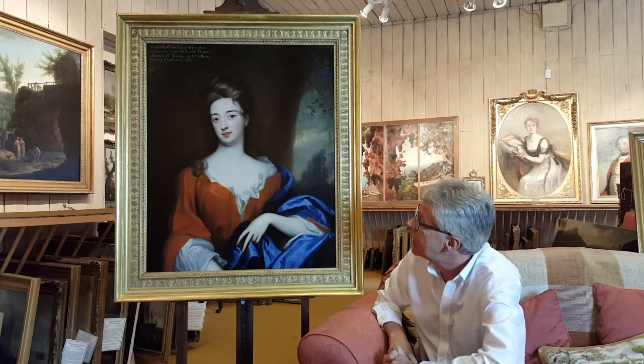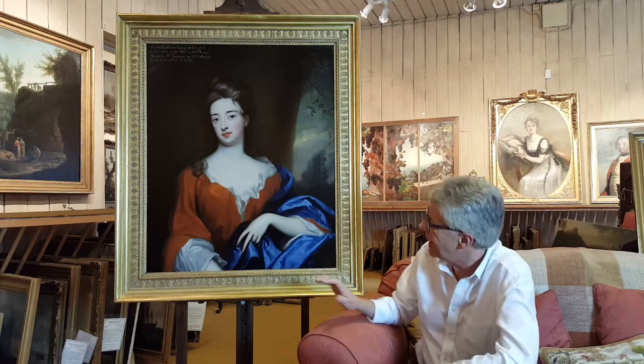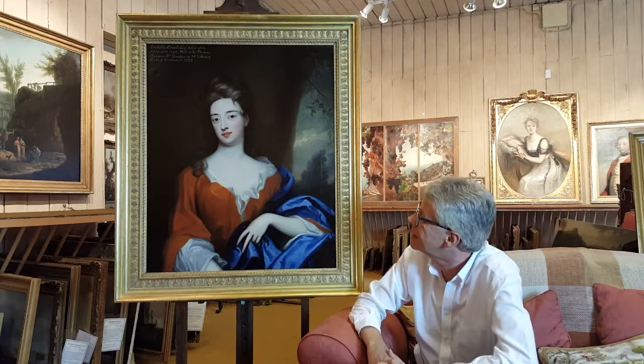We've had all the cleaning done, the minor bits of restoration, the research work, the frame has been repaired, and she is in wonderful original condition. The skin tones are so much brighter — they're just like porcelain now. You can see this very smooth texture to the skin.